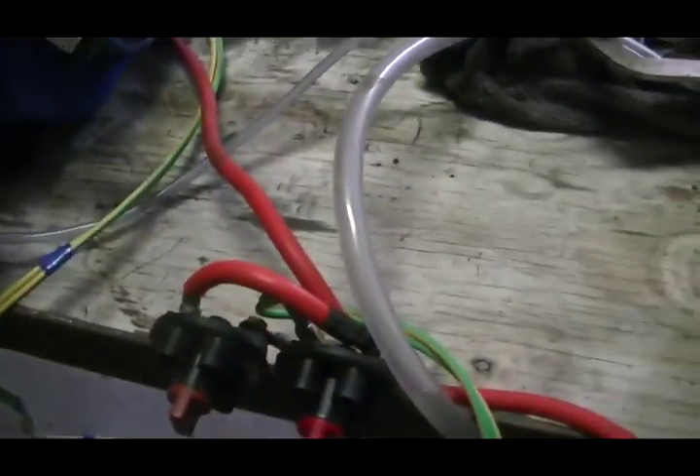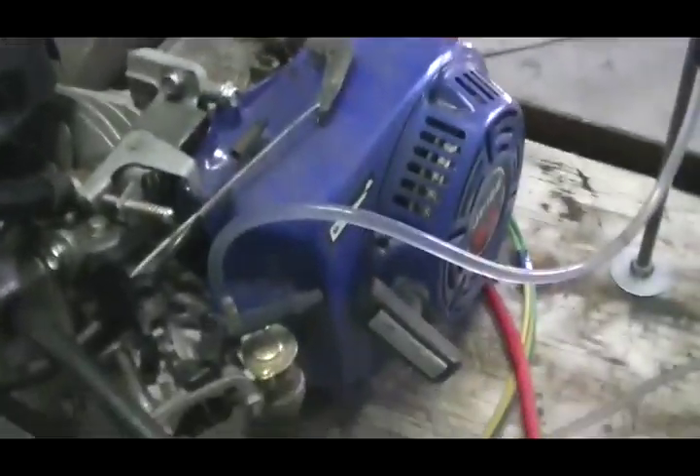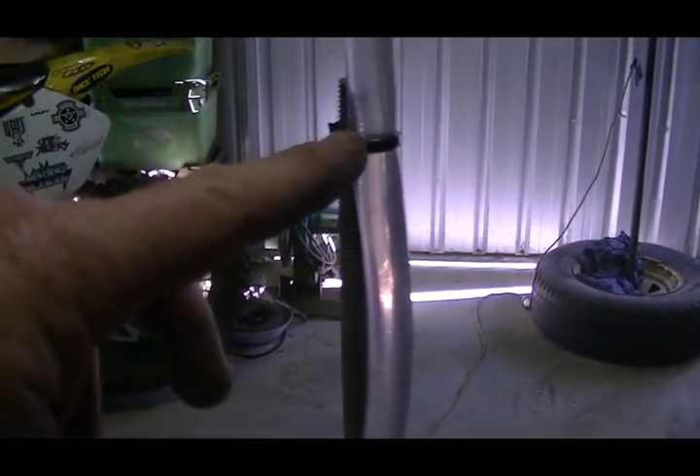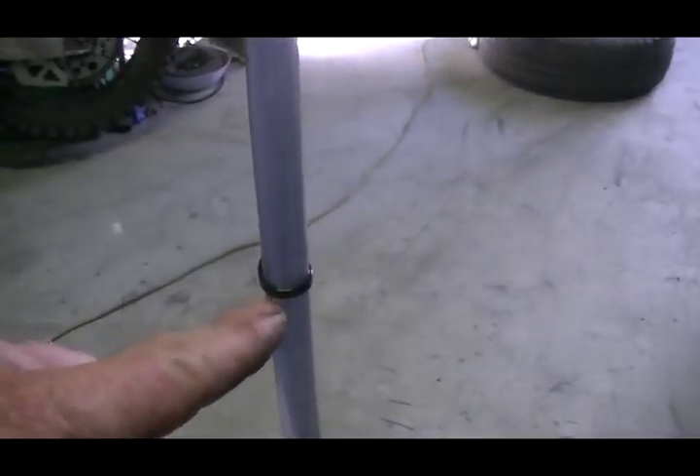So our first run, we're going to run without the cell — nothing hooked up, just free running. We're going to time how long it takes to use the fuel from the top ring down to the bottom ring.